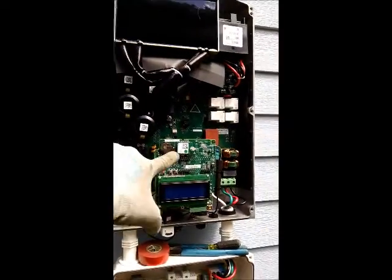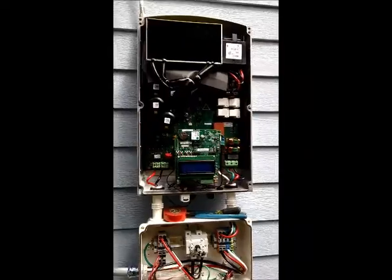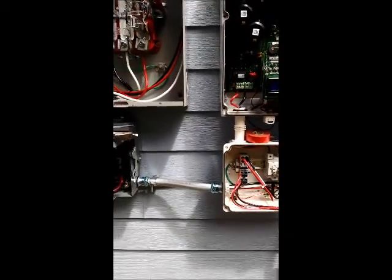On this one we've got a SolarEdge monitoring chip and antenna. And there's the DC run going up and into the attic where it hooks up to the panels up on the roof.